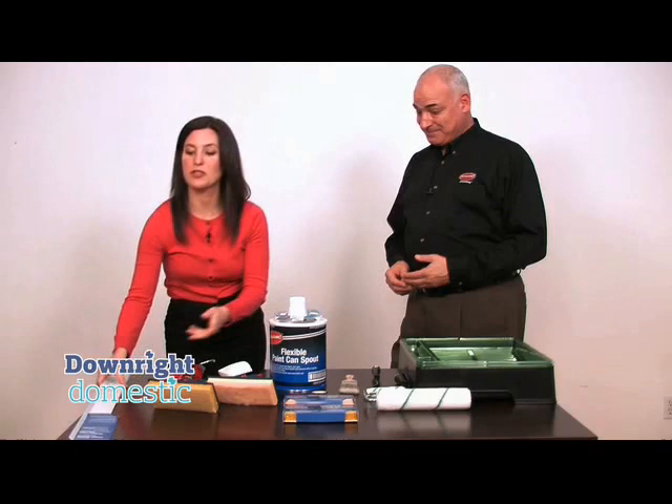John, you've got some cool tools here that you're going to show us. What's this first thing here?